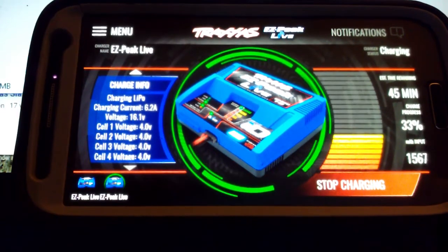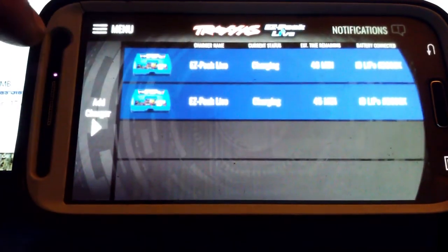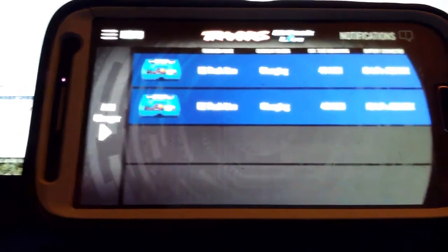You can see it's pretty easy to switch back and forth between your chargers. The only thing that I would have liked was the ability to name my chargers, though there still might be that option.